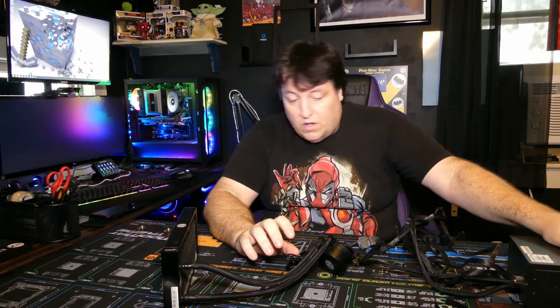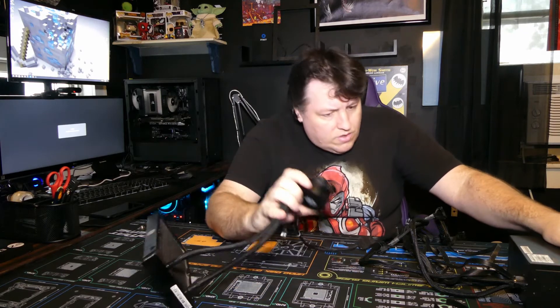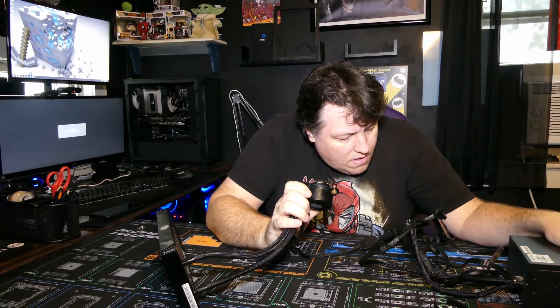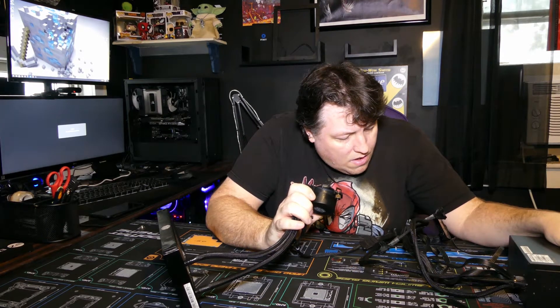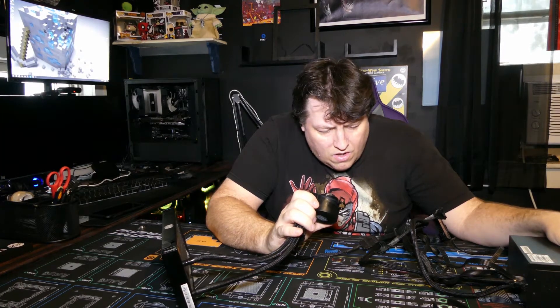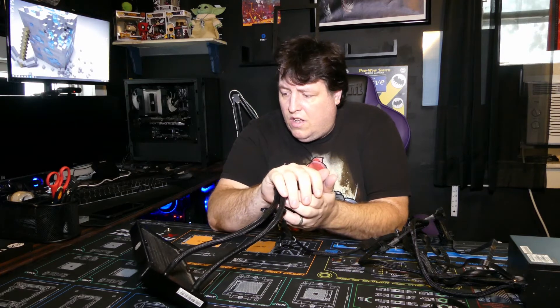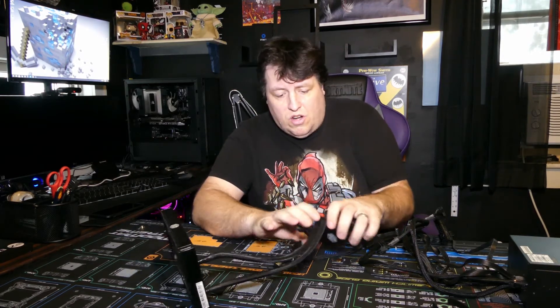Let me shut down this system so it quiets down so I can actually hear what this pump is going to do. All right, now we've got more quiet in here. Nope — pump is still frozen solid. That's what I should have heard — nothing.